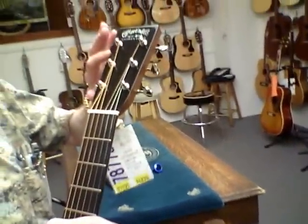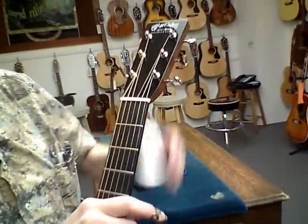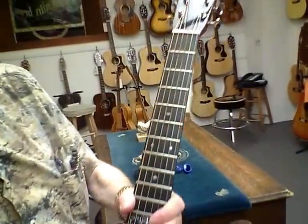The headstock also features an ebony, polished ebony overlay, which we love. You put a black polished overlay on the headstock and it really shines, it really glistens.